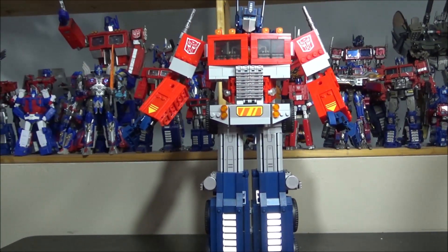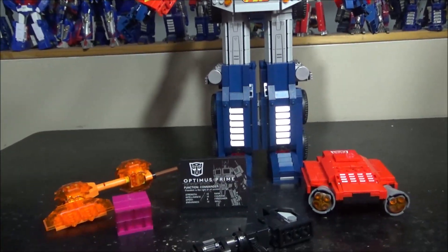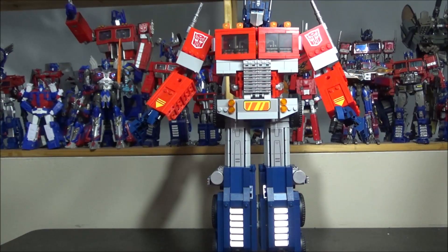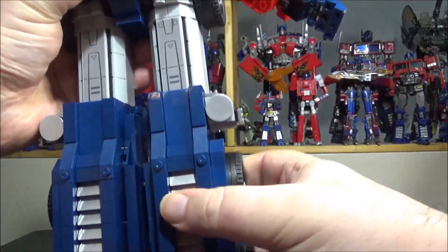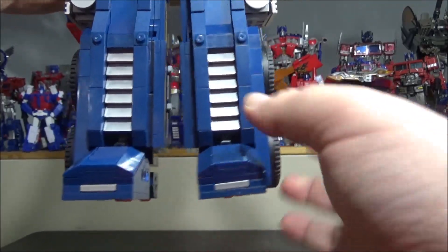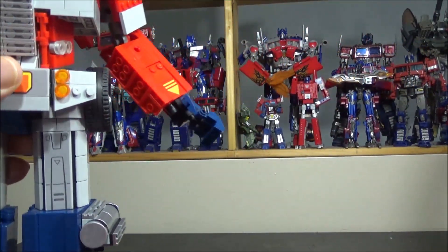I did that in almost two sittings. We have all the accessories: the Energon cube, axe, plate, gun, and backpack — already shown those. The arms are a little bit loose which is disappointing, but everything else is pretty solid. The legs move and are very solid, we have rotation, the feet can tilt, and you can also tilt at the leg joint. We have the wheels and gas tanks too.